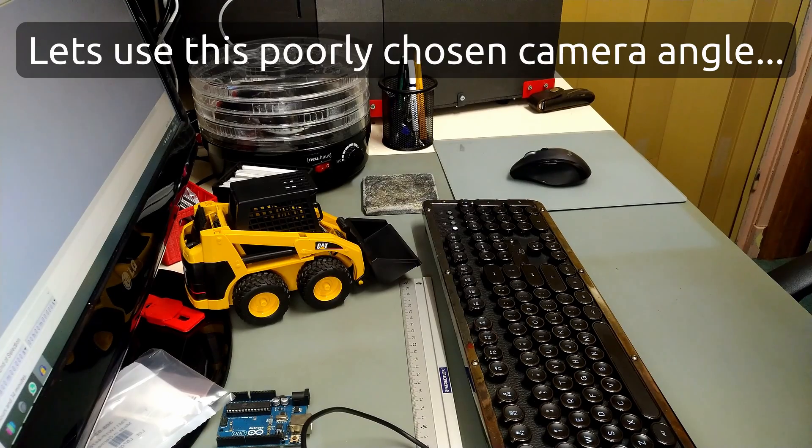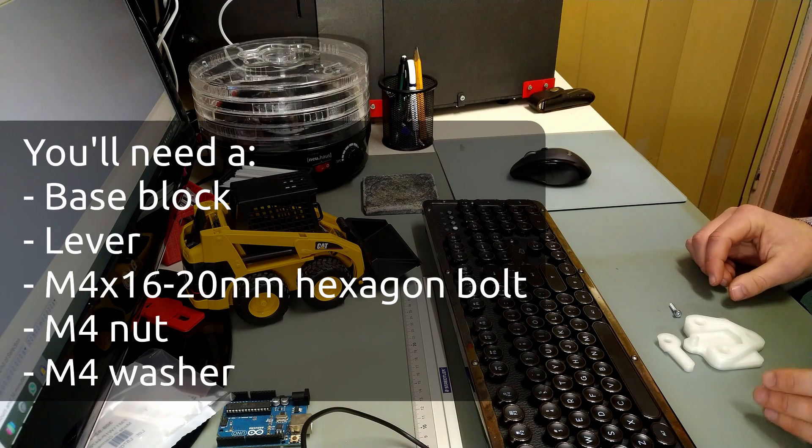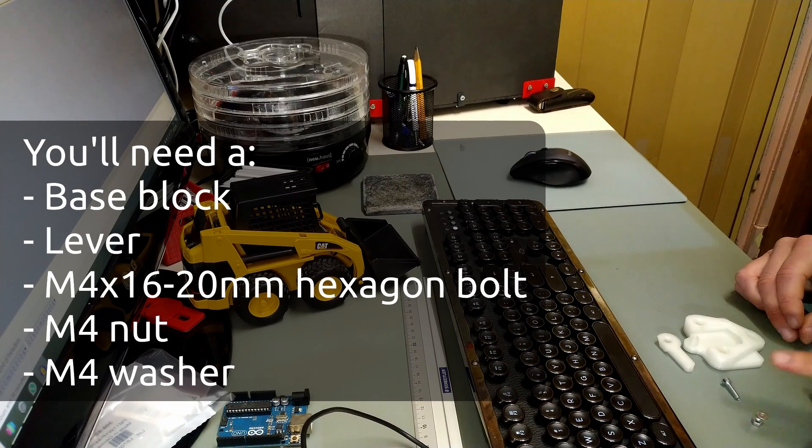I have printed one — it's printed out of nylon, and it's very strong. I recommend printing it out of nylon or PETG. It must be strong. The things you need: the base block, the lever, a 4x16 or longer bolt — I think this is 20 — a nut and a washer. And that's it.